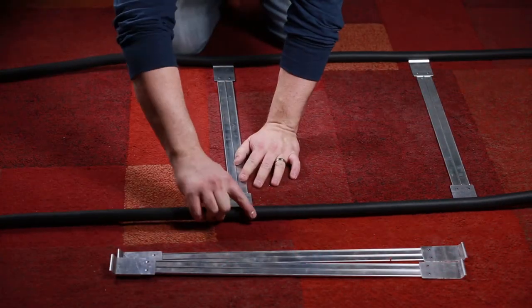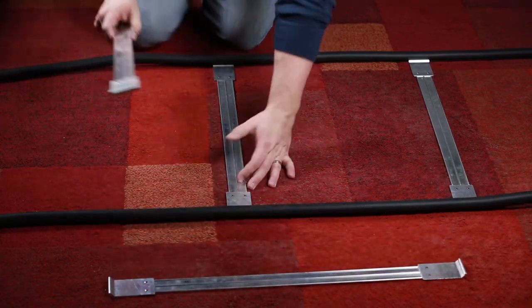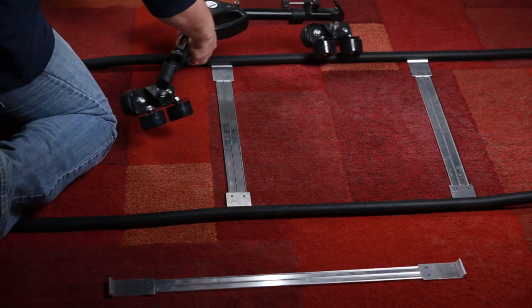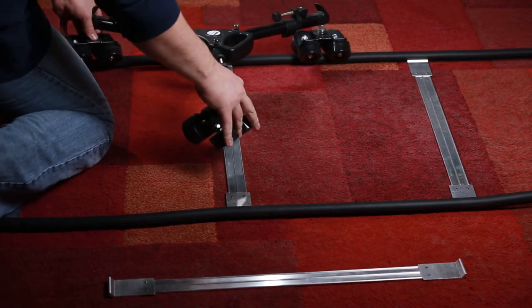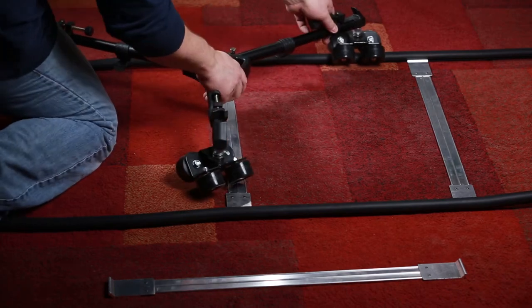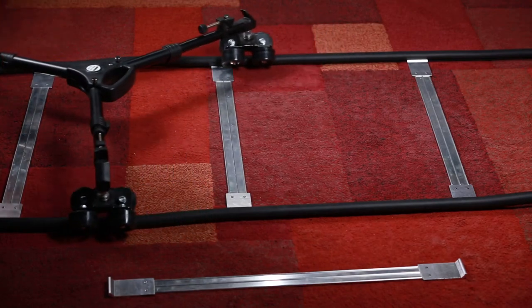The process for doing a straight or curved track would really be the same: lay out your track and then insert the spacers. Now you can grab your SYL 960 tripod dolly and fit it to the track, and everything will glide along smoothly.